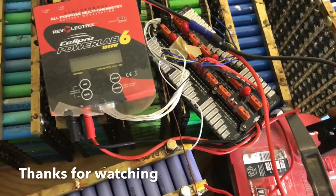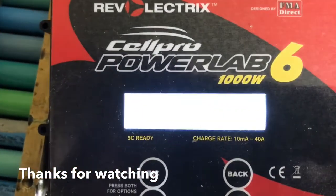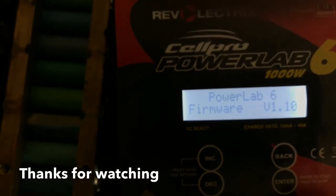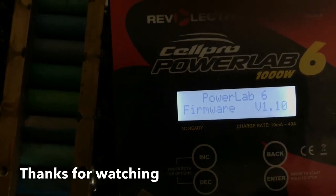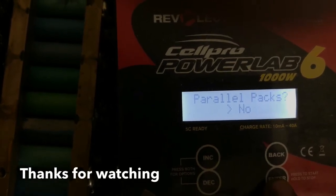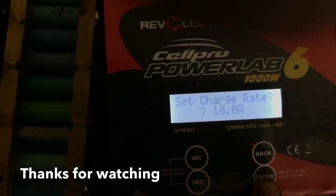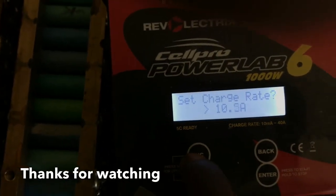Let me disconnect the battery terminal — you see it goes off. I connect the terminal and it comes back to the same screen. Since I want to charge this battery now, I'll use the same system. Press Enter, then Enter again. No parallel packs because it's just one cell connected — even though I have 150 cells connected in parallel, it counts as just one cell. Charge rate is 10 amps by default.